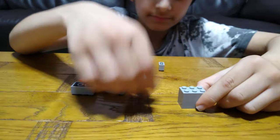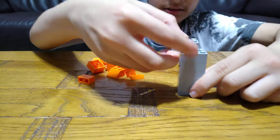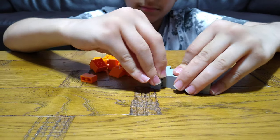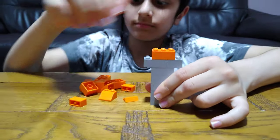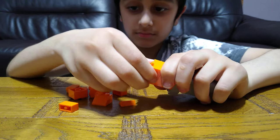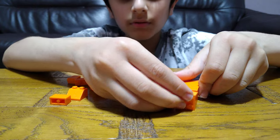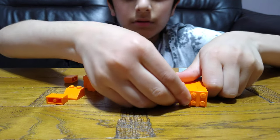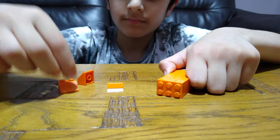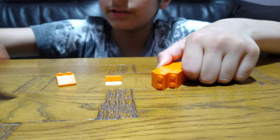So for the handle, we're going to need these bricks like this, and then put this on, and then keep doing that, and then this, this.